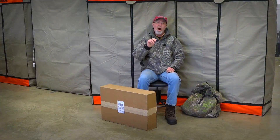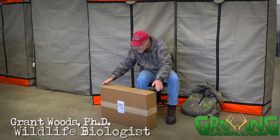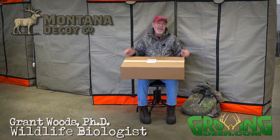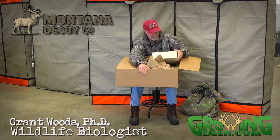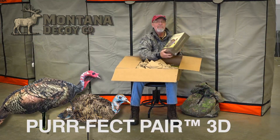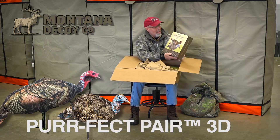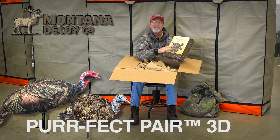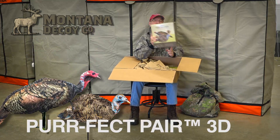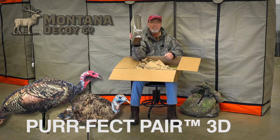I'm super excited because it's almost turkey season and I got some new Montana decoys in, ready to put in my turkey vest. There's one of my favorite setups right there — got the Miss Perfect Hen and Jake. What's so cool about this is they're super lifelike, and there's two decoys in that small of space.